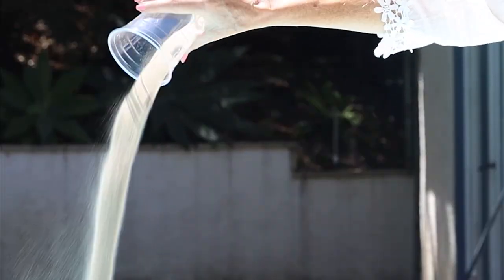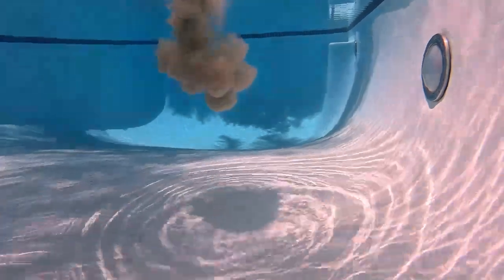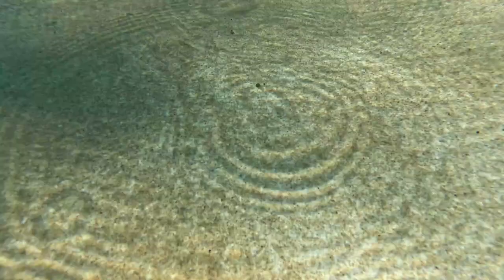I took really heavy sand and poured a whole cup of it into the swimming pool — it was like a nuclear explosion underwater. Look at that big pile of dirt. Swimming pools never get this dirty with normal use, but this is the kind of test I wanted to give the Poolmate Hydro 6.